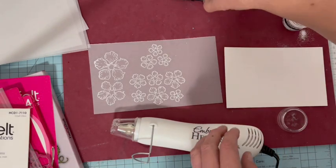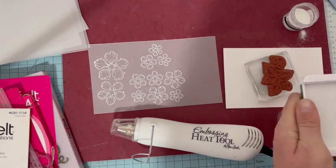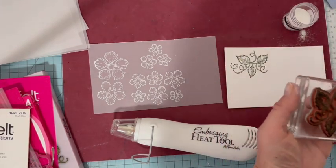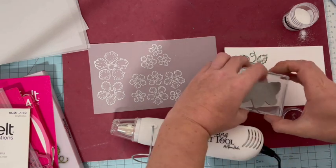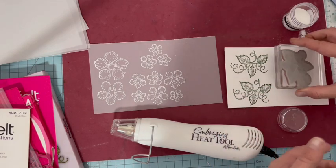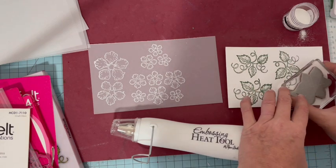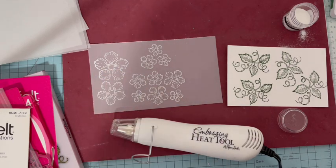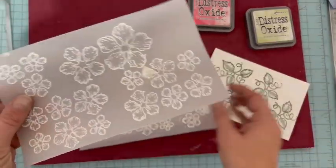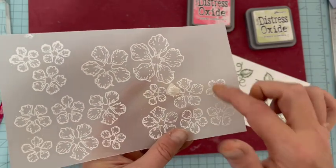Sur mon papier cardstock spécial pour faire les fleurs, je vais tamponner avec une encre verte. Pareil, je vais faire plusieurs feuilles en même temps. Même si je n'utilise pas tout, je les garderai pour plus tard. Comme il faut sortir quand même pas mal de matériel, j'aime bien optimiser — les fleurs, je les utilise très très souvent. Voilà pour les feuilles. J'ai fait beaucoup de tamponnages sur le vélum. Je voulais vous montrer : ici, je suis restée trop longtemps sur le pétale — voilà ce que ça fait, ça cloque. Ça n'est pas grave, tout le reste est bon, mais c'est direction poubelle pour ce pétale-ci.